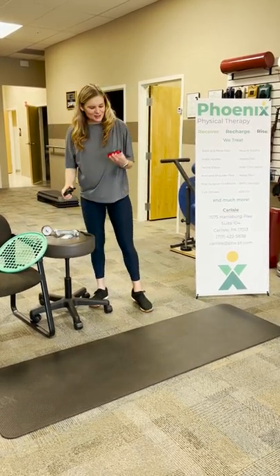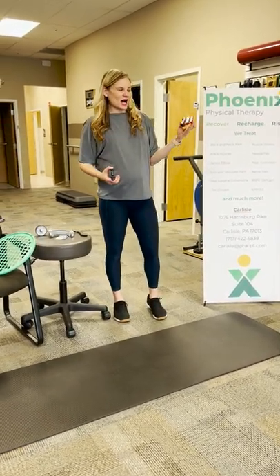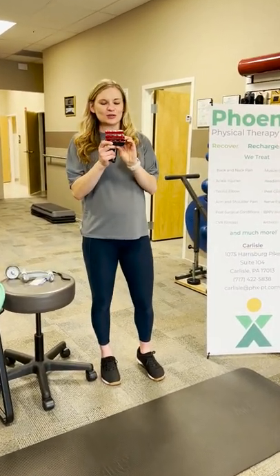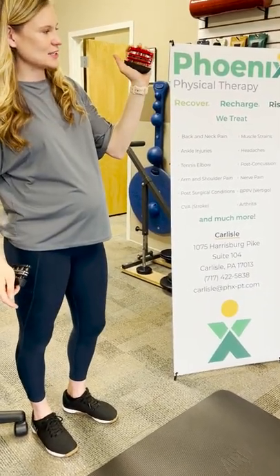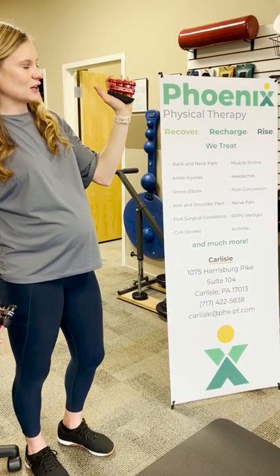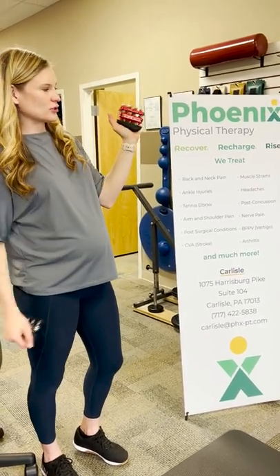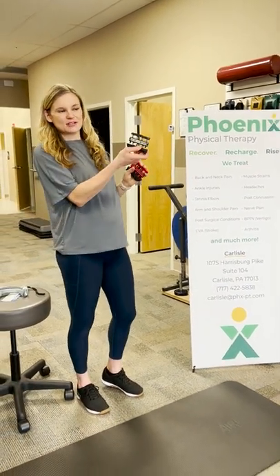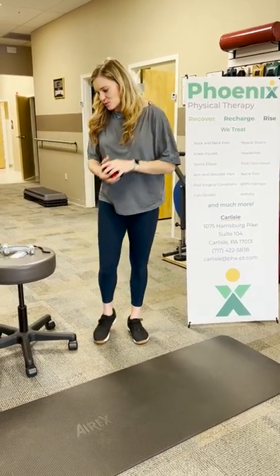We do treat some different musicians, and this is a great one for them. For anyone that requires a job where they're having to use their fingers — it's called finger dexterity — we use these Digiflex things. They all have different weights, so this one's a little bit easier, but you can see how we can really work on specific movements with each finger. This is great for people that work with smaller tools and have to use different fingers specifically. We have different colors — this one is just a little bit harder to push down on than the red one.